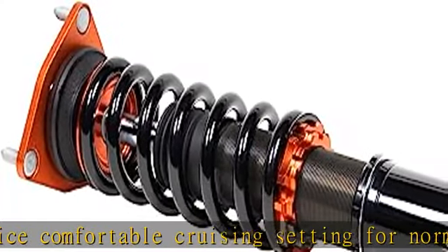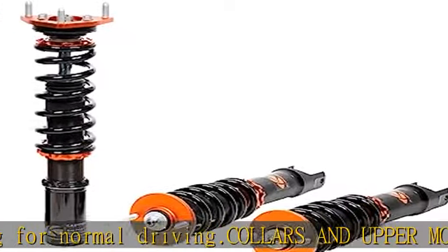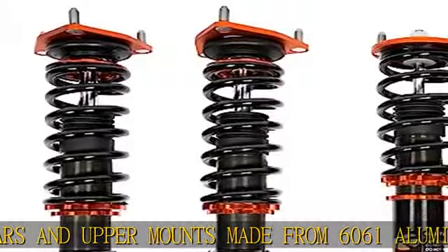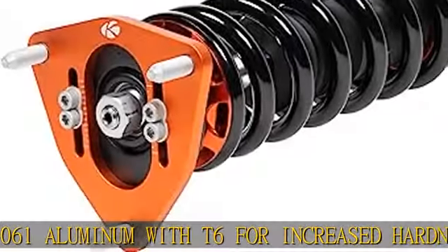Camber adjustment is available on many models. Many of our applications that have pillow ball upper mounts also have camber adjustability. This is extremely helpful when you need to dial in your camber for vehicle alignment purposes. This also eliminates the need for a separate camber kit.